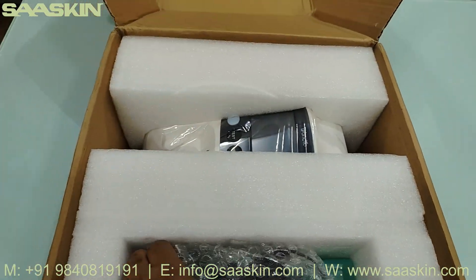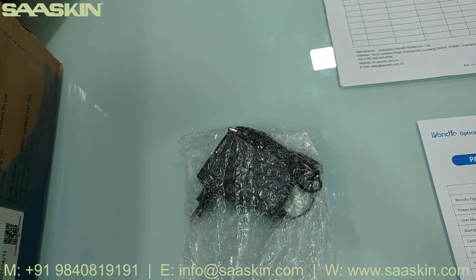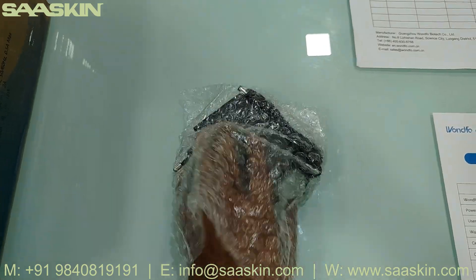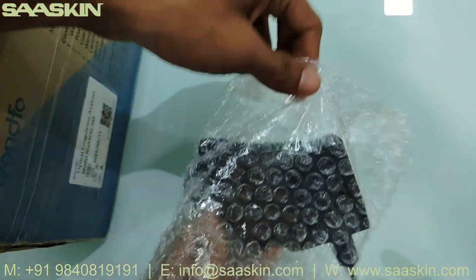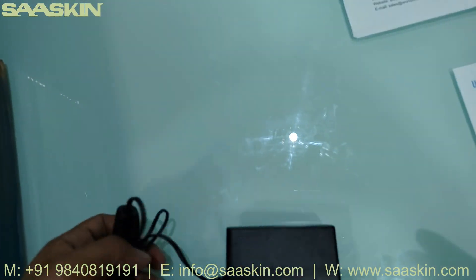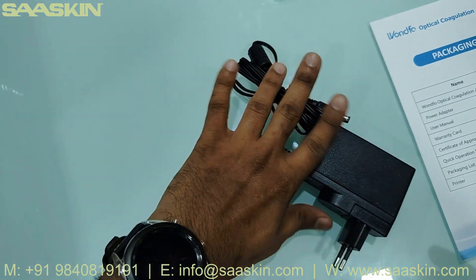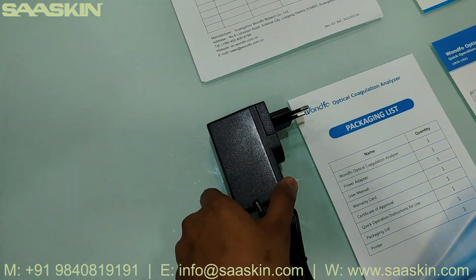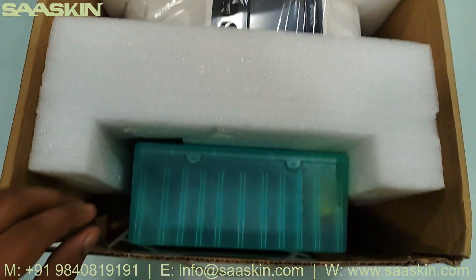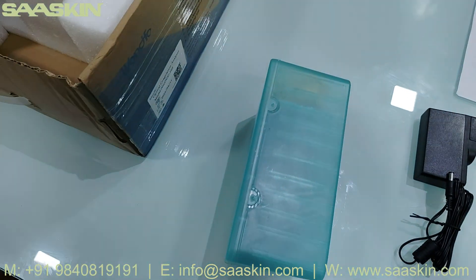After that, there is a power adapter. Let me show you the power adapter — I think this power adapter is compatible with the analyzer. Let me keep this aside. There is also one more box over here, so let me open this box.